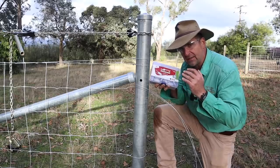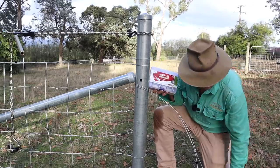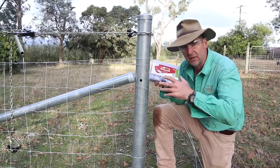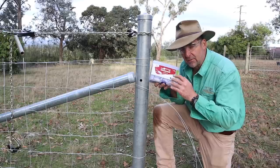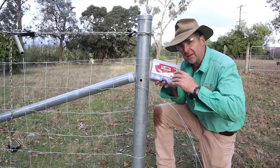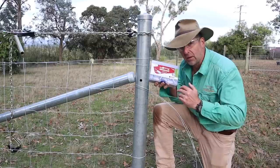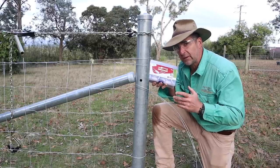Another option is, of course, a tool like the MaxTensor, with little joining clips. These come with a tool that allows you to take any of the slack out of those line wires as well. The advantage of these is that they're super easy — you don't need to really know how to fence to use them. The disadvantage is they're not quite as strong as crimps and knots, and they cost a lot more. So it's really just up to you and how much effort you want to put into building the fence. This is a nice, easy option.